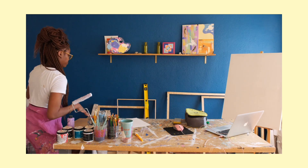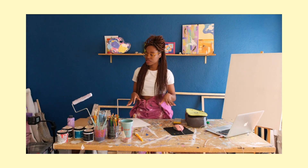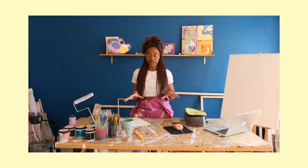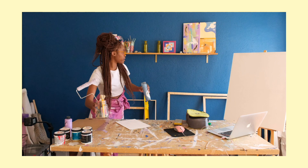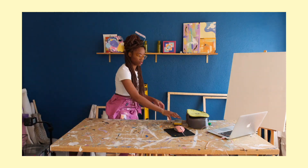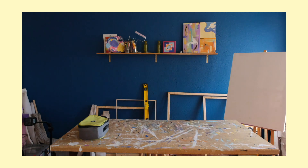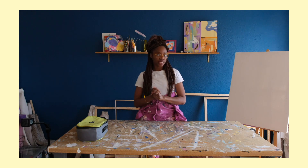Before I even show you guys how I sand my canvases, I realized that I have to clean this desk, so let's do that first. Now that I cleared off the space, it is now time to show you guys the materials I've used to sand my canvases.